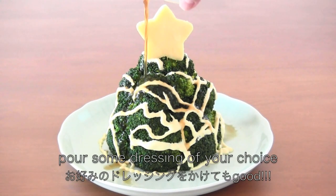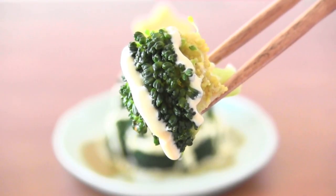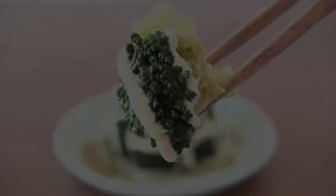If you like, pour some dressing of your choice. It's juicy, tasty and delicious. Thanks for watching! I hope you enjoyed my tutorial.